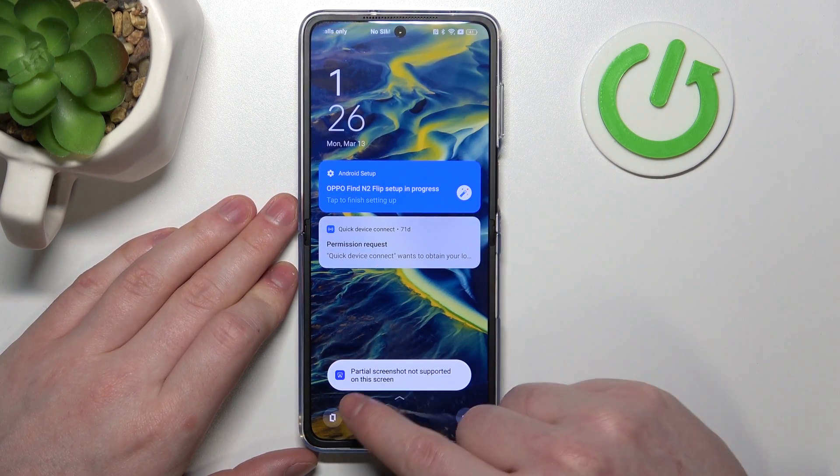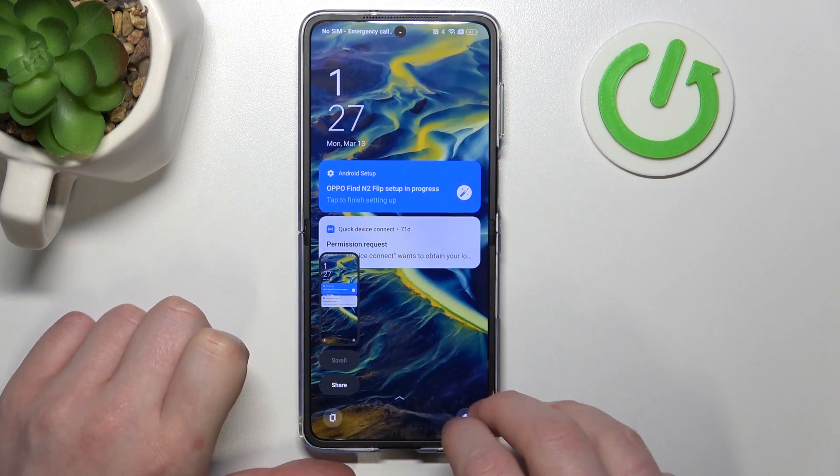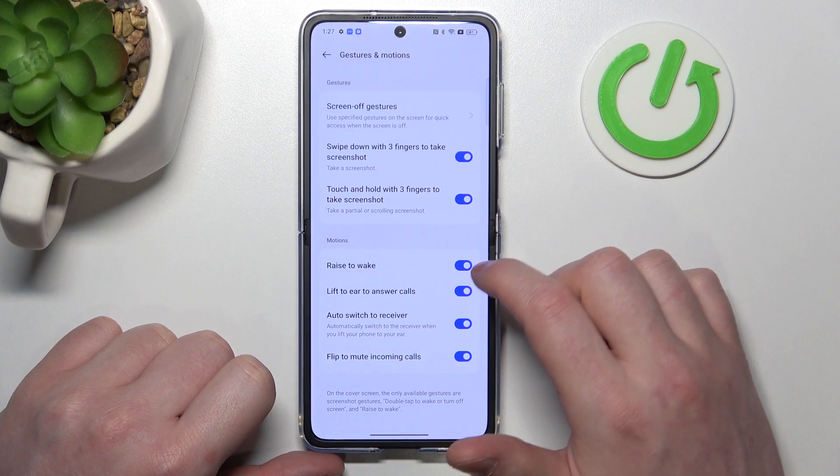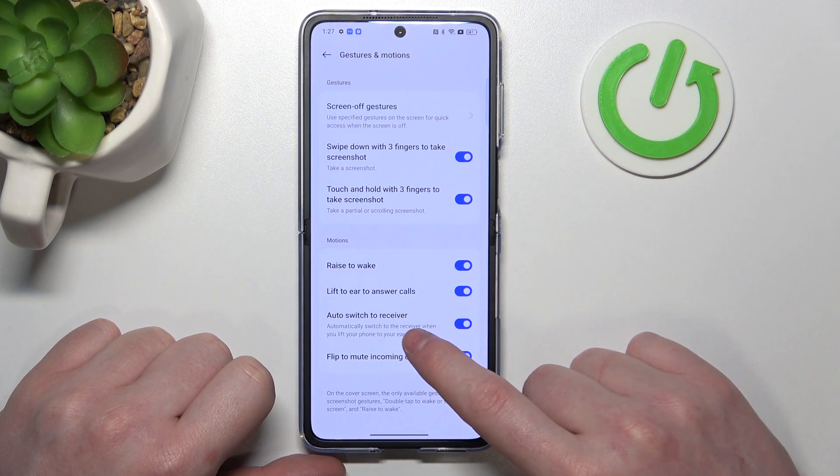If we try to hold three fingers on the lock screen, it's not supported. But if we try to swipe down with three fingers, it works fine.